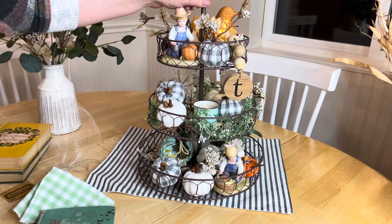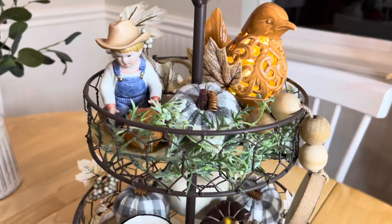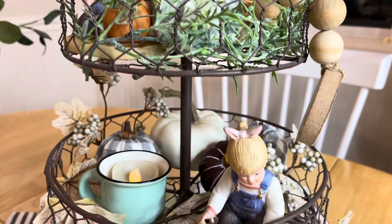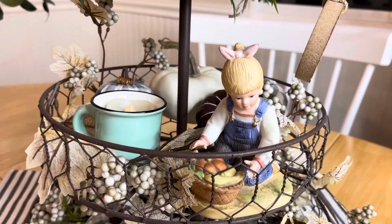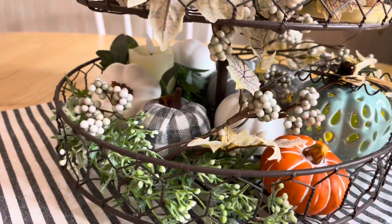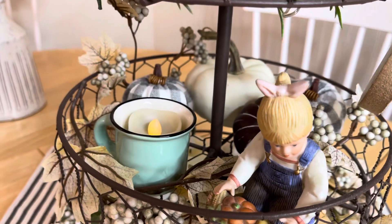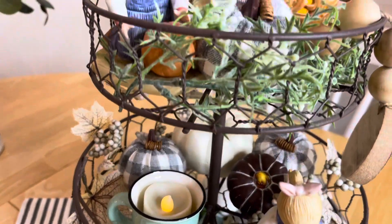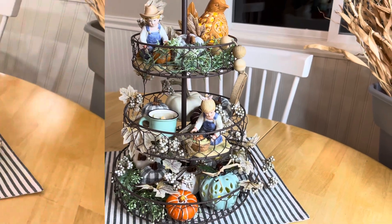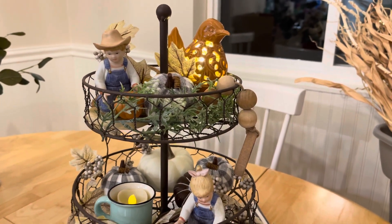All right, we're looking pretty good — I think we're about done. I might make a few adjustments, but here are the close-ups. And here's what it looks like with some of the lights off so you can see the pieces glowing a little bit more.